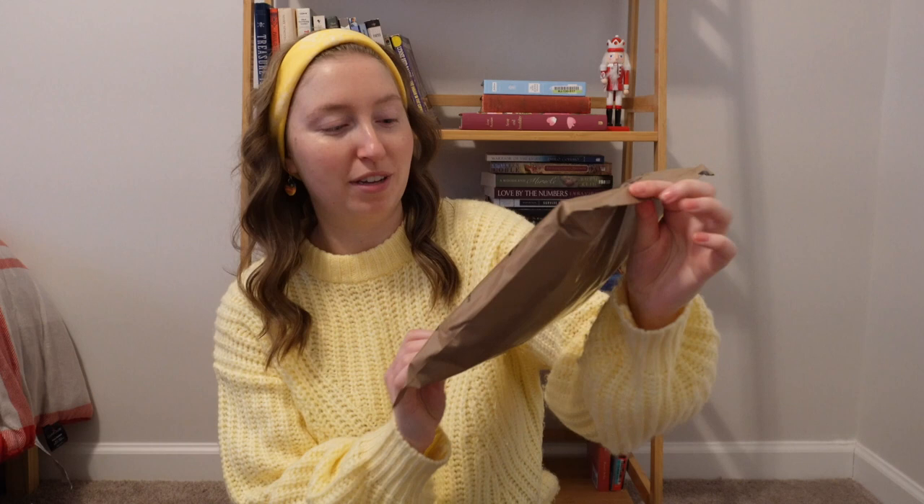Do you have any guesses? Maybe from the title of the video? So the first thing we have in here — I'll say what's in this box — is four MREs plus some extra goodies. I am so happy about these MREs because I've been wanting to do more MRE videos on my channel. Y'all seem to like those, and I like filming them. So now I have at least four more coming, and hopefully by the time I'm through with these, I'll have some more MREs in my hands.